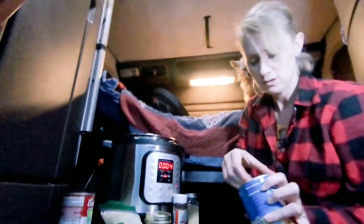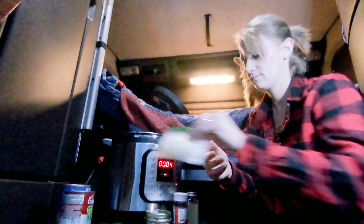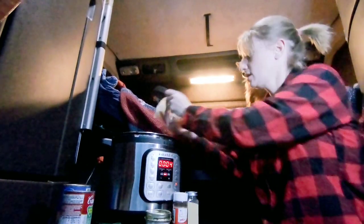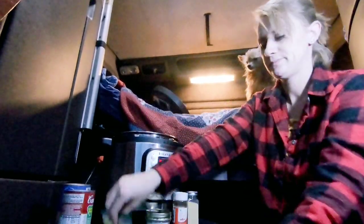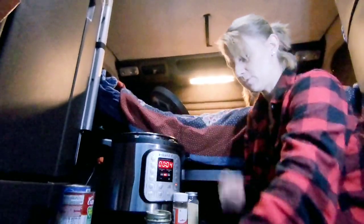We'll go ahead and add the beans, onions, and peppers.